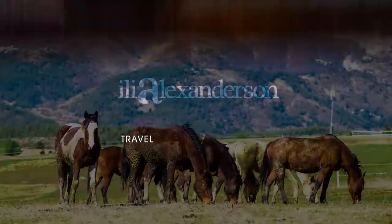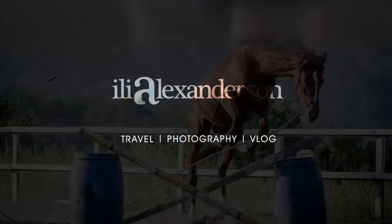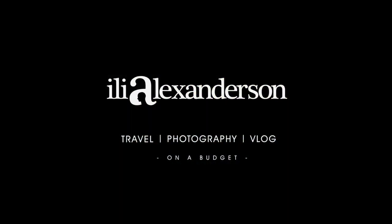Recently I made a music video for my mom, but the final product was quite different from the original idea, so I just want to take you through the process of making it. How's it going fellow photo files? My name is Ilya and welcome to my weekly Wednesday vlog.